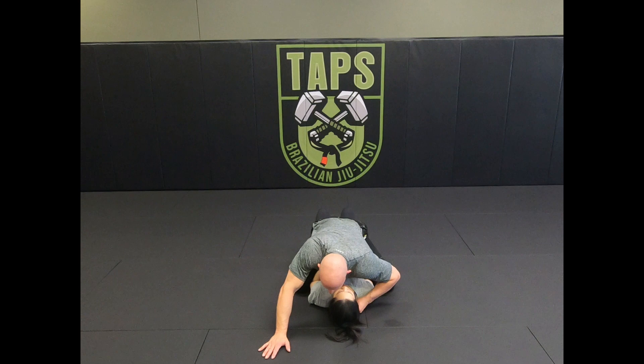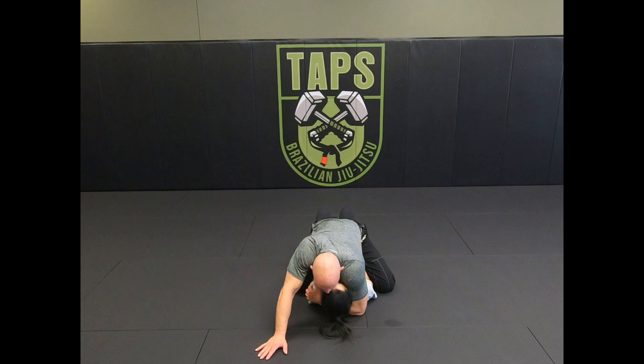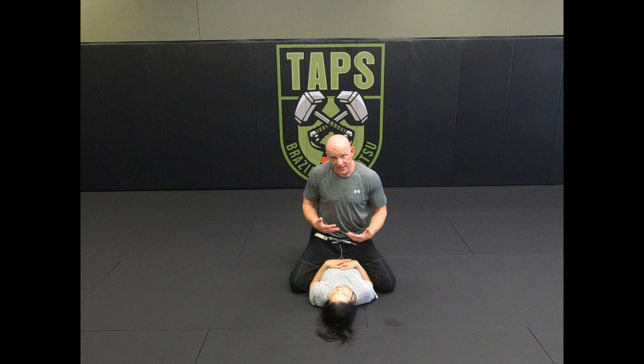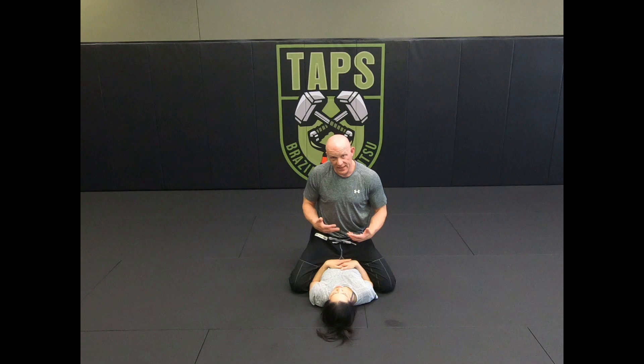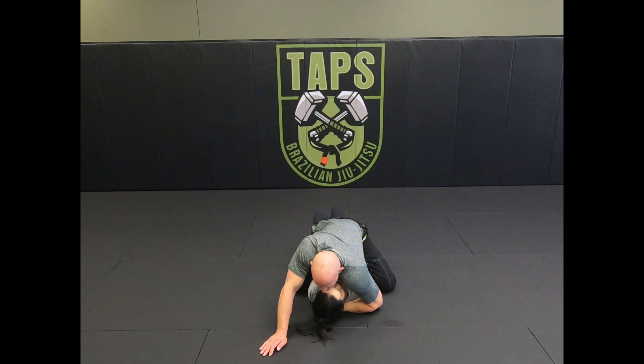From the bottom mount position, I establish the head pin position. I can start by getting my arm all the way through, but if I'm not able to get my arm through, that triggers my reaction to go for the guillotine. If they're being really stubborn with their head and pinning it to the ground so I can't get my arm all the way through...